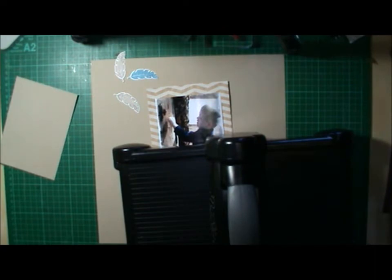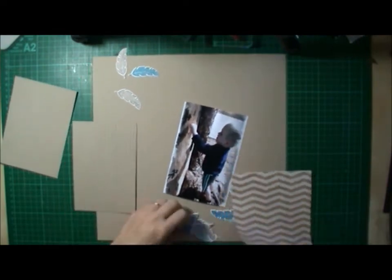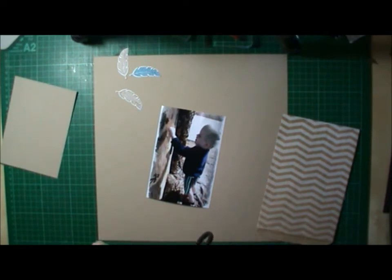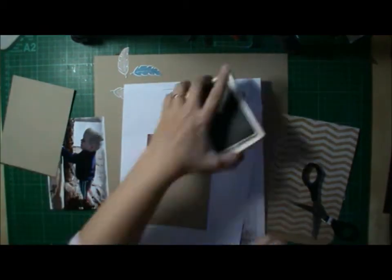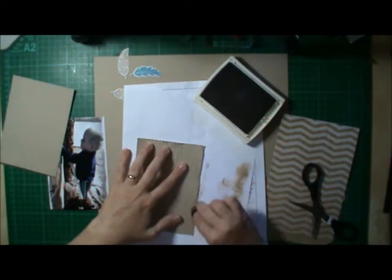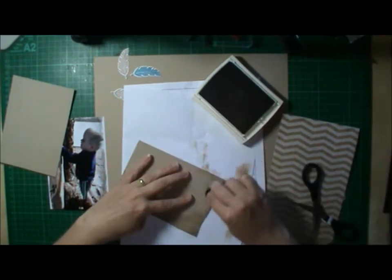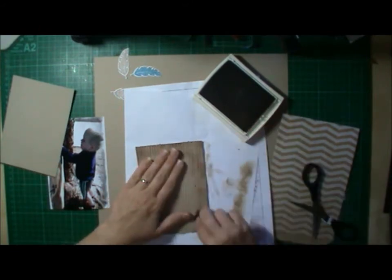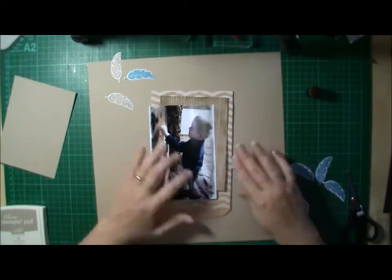And I got out my woodgrain embossing folder. I thought it would go well with this theme of the tree. So I got a bunch of those in Crumb Cake, which is the same as my background paper, and embossed those. I just ran my scissors over the edge to scruff off the edges, and using a Dauber and some Crumb Cake ink, running it around the edge and then over the raised parts to give definition to the woodgrain effect. I use this embossing folder a lot on my layouts — one of my favourites.